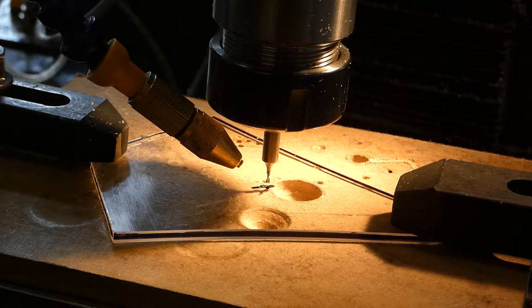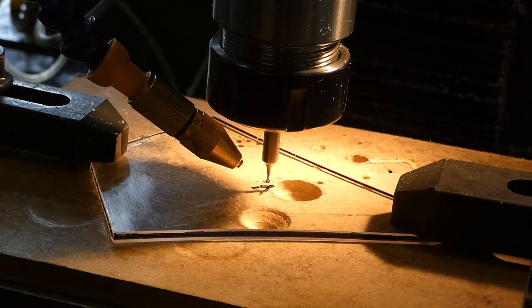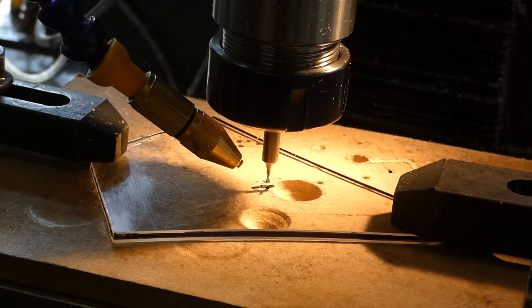I didn't fancy the idea of drawing out all the gears — there are 18 of them — not in CAD. I bought the gear generator, which is available on the internet. It costs £20. It's quite a simple bit of software but it does a good job. I'm not convinced of its complete accuracy, but it was good enough for what we're doing. All you have to do is enter the PCD and the number of teeth, and away it goes.